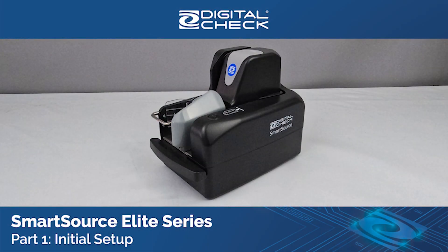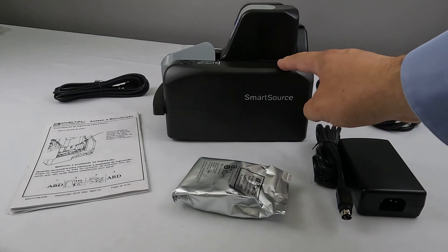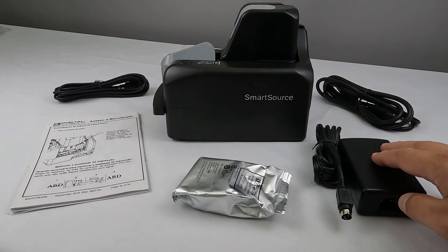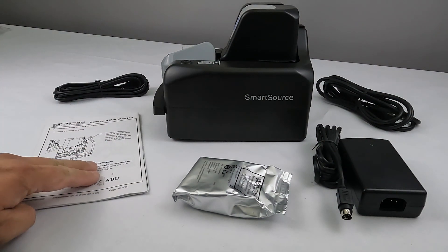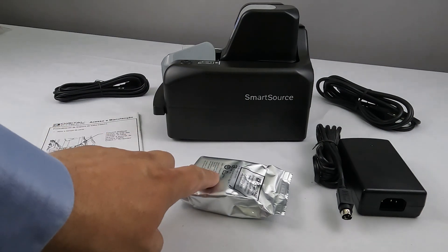Part 1: Initial Setup. The package contains a SmartSource scanner, power supply with detachable wall cord, USB A to B type cable, an instruction manual, and an inkjet cartridge.